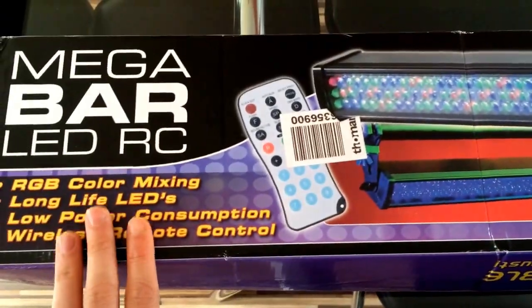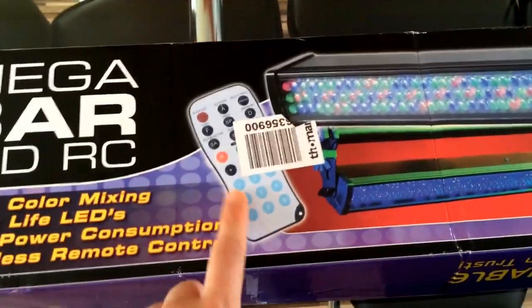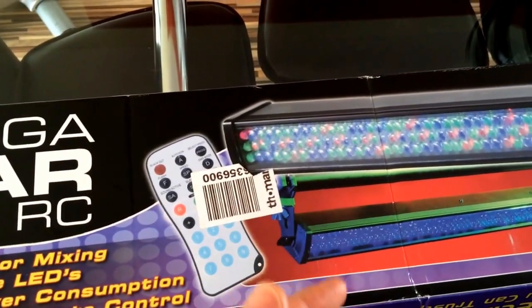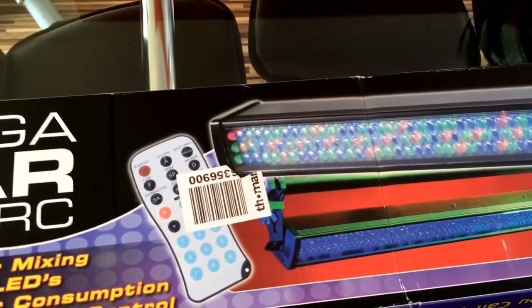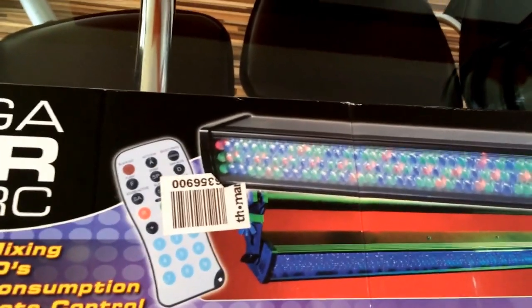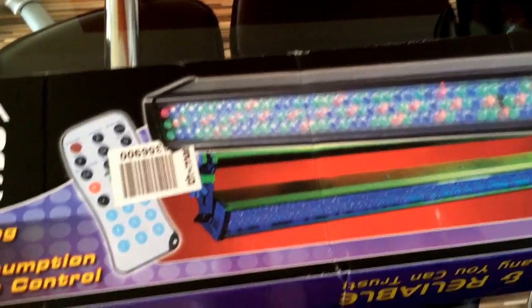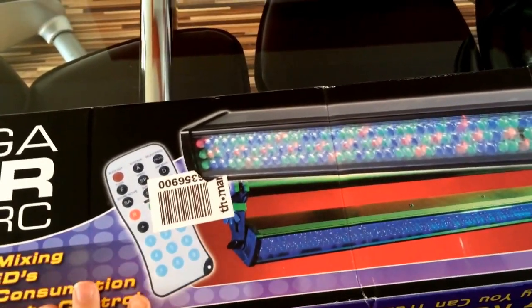But what it also does is you can set patterns on it, and as well as playing while music is on if you're at a party with all your mates around, you can also set it up as a mood light. So it gives you cross functionality.